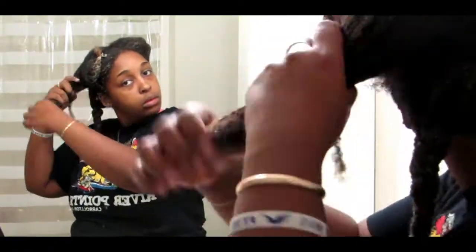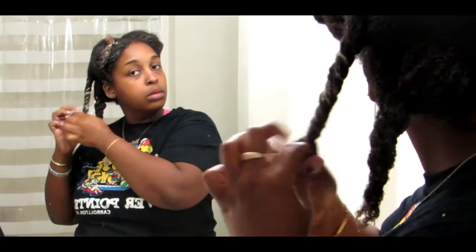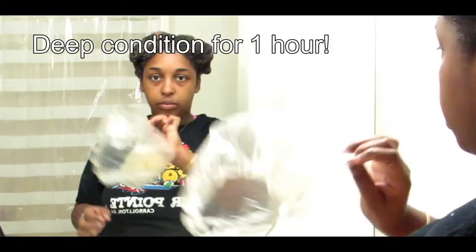I went ahead and skipped to the last section. I'm going to twist it up, pin that up, put a shower cap on my head, and let the deep conditioner sit for one hour.